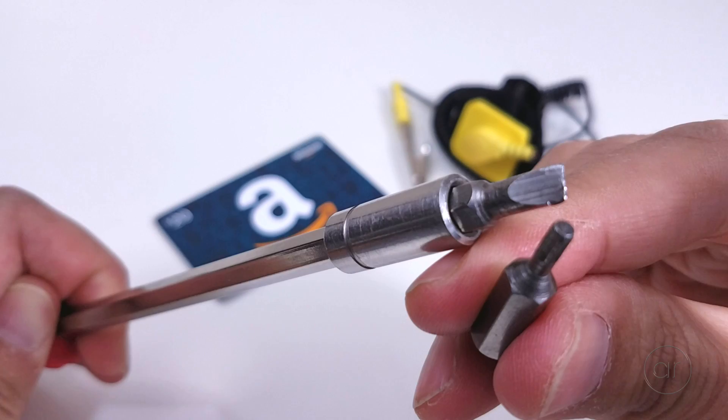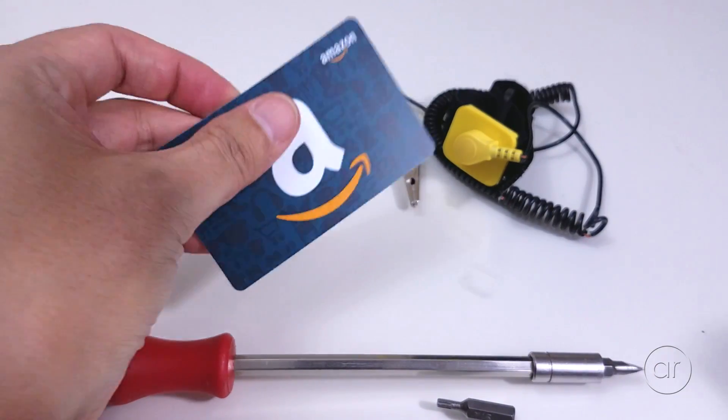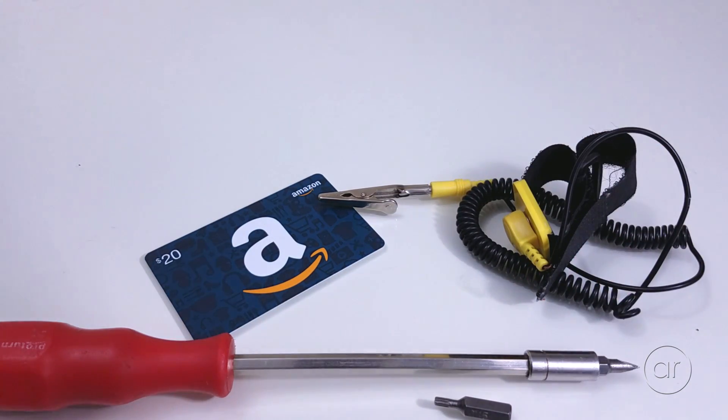The tools you need are a flathead or Torx screwdriver, an old credit card or gift card, and finally an ESD strap or ESD mat if you plan to touch any of the electronics inside.